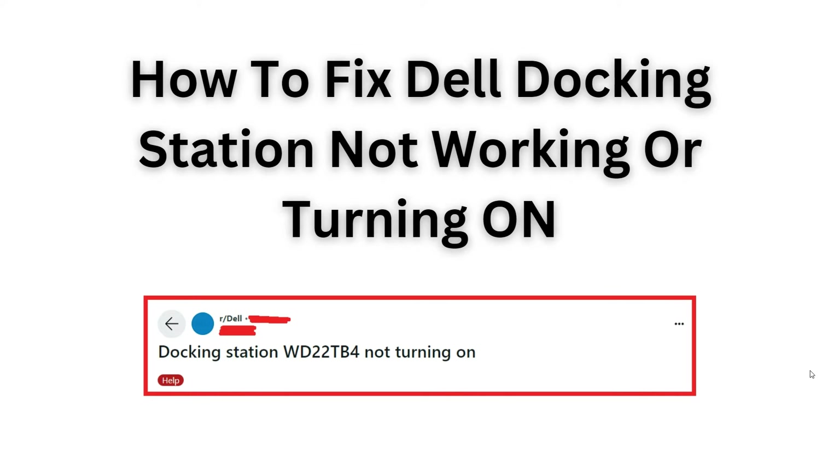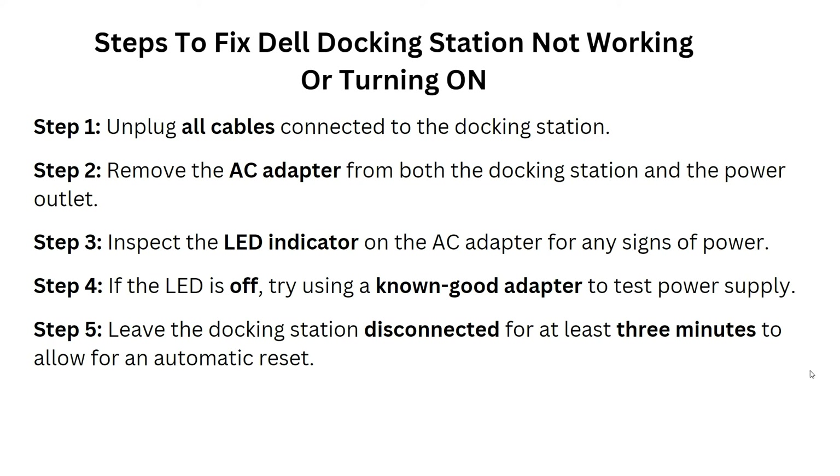Now let's start. The first step to fix the docking station not working or turning on: you have to unplug all the cables connecting to the docking station and remove the AC adapter from both the docking station and the power outlet.